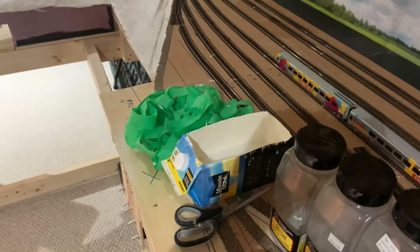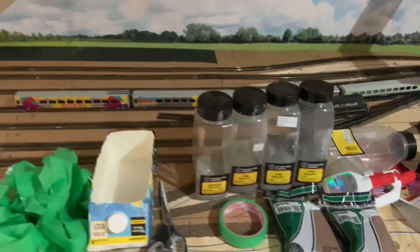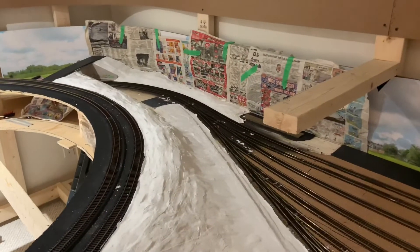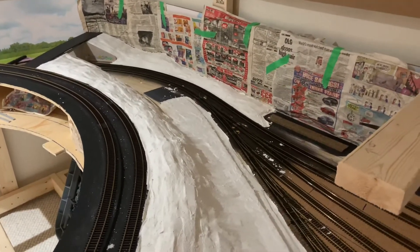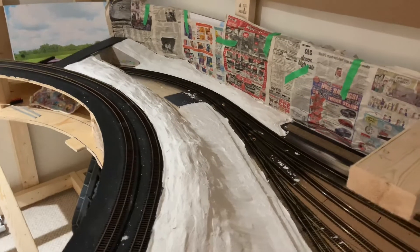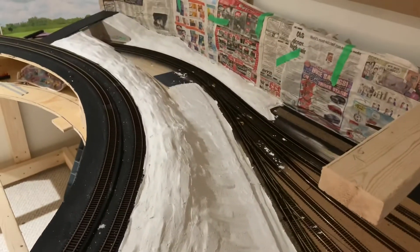I'm pretty excited about the live show — Third Rail Thursdays this week. I'm going to be showing you how I make my ballast, and I'll pull out the static grass applicator to test that out. I've never done static grass before and I bought the Static King, so I'm going to demo it. That means all of this has to be painted first, so I'm going to go ahead and paint this brown to get it started.